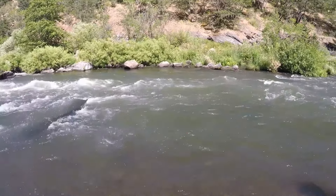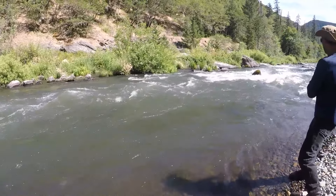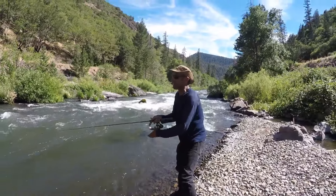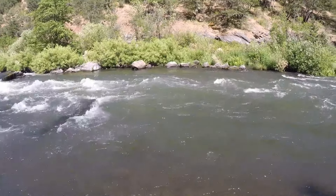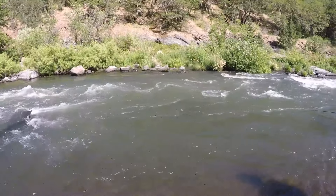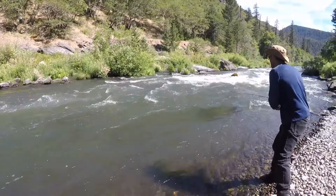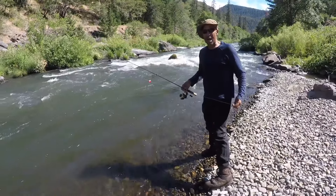Drift it in, drift it through, let the nymph sink — you can add weight but I usually don't. I just let my bobber float out there, and if the fish are there, they'll hit it. Watch the bobber — no bites. We've been fishing all day and we're wrapping it up.